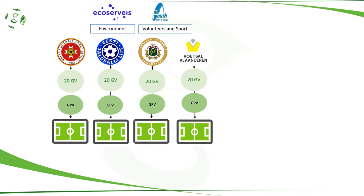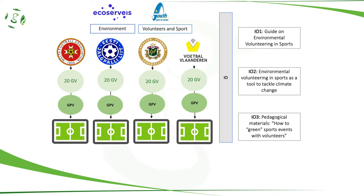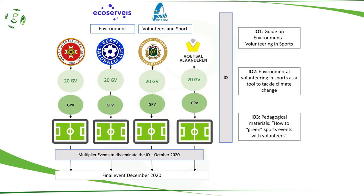The volunteers are going to be minimum 40% female. From these experiences, the intellectual outputs that would have been previously written as a draft and developed through the project will be presented, enhanced and translated. The intellectual outputs will be presented during multiplier events in each country where the pilots took place. A final event is going to be celebrated in Belgium where the intellectual outputs will be disseminated to other sport organizations in the EU as well.